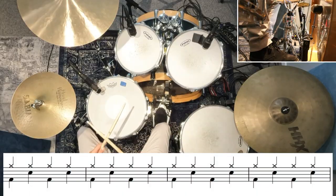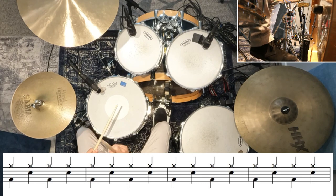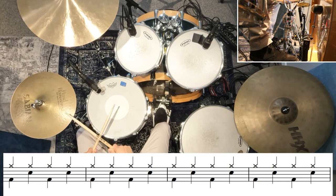The second half of the chorus just goes back to playing kick, snare, kick, snare, like the very start of the song. So that's the verse section taken care of, and the chorus section taken care of as well.